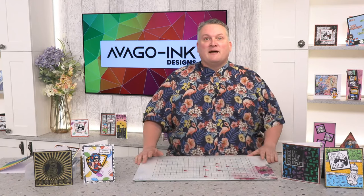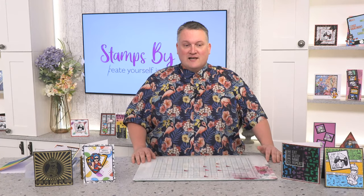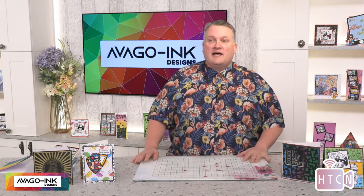Hello and happy new year, thank you for joining me today in the studio, it's lovely to have your company. I'm in the How to Craft Network — let me introduce myself: my name is Simon Williamson and I'm here from Avergo Ink Designs to give you some lovely inspiration with Avergo products and help you on your way to creating your own makes and cards. We've got Irene, Brenda, Tracy — happy new year to you all. I do like these little Monday crafting sessions.